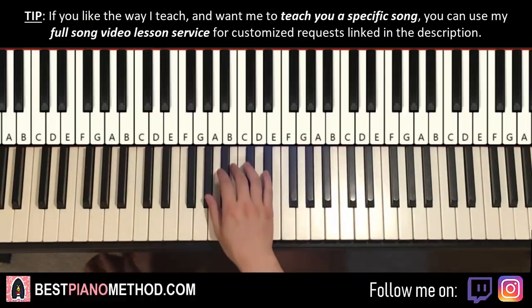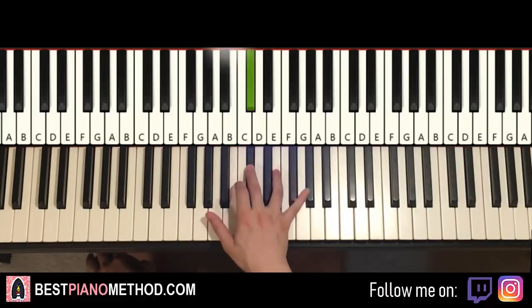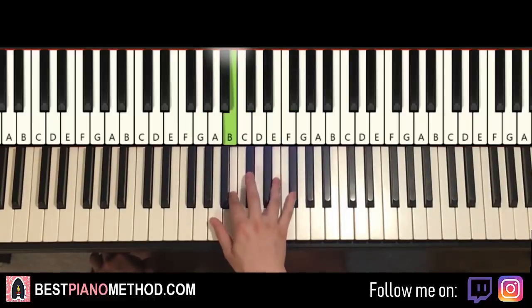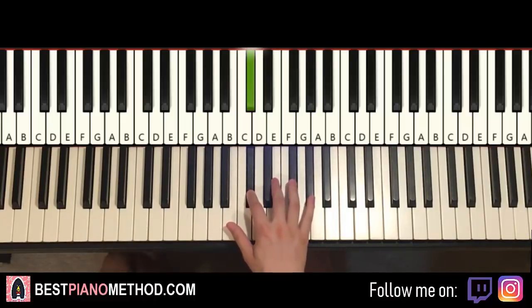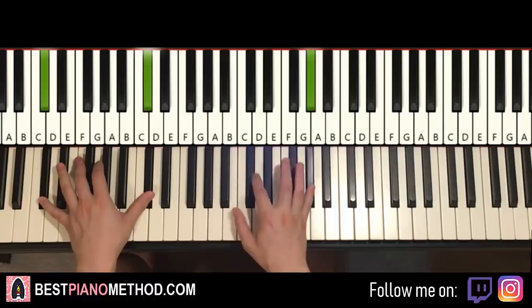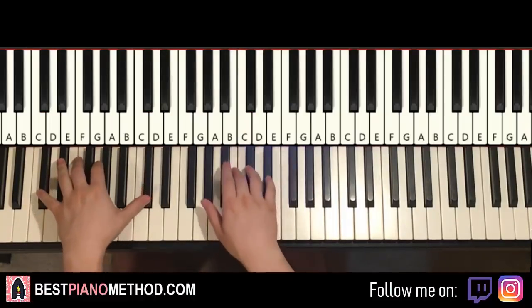Moving on now to the seventh part. The seventh part goes like this: C sharp down to G sharp, B, C sharp up to G sharp, F sharp, E, C sharp. That's it for the seventh part. One more time: C sharp, G sharp, B, C sharp up to G sharp, F sharp, E, C sharp. That's it for the right and left hand — the left hand just has C sharp. Every part is the same where you put the left and right hand together on the first note.